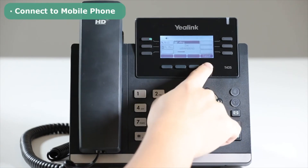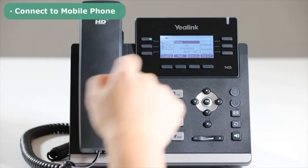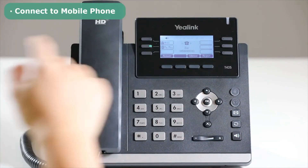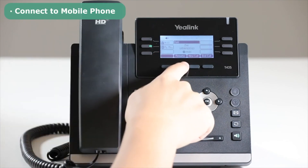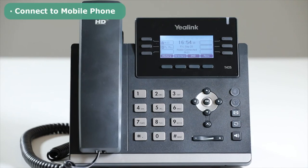Select the desired number and dial it directly through the IP phone. When using the mobile phone to make calls, the call will synchronize on the screen of the IP phone. You can answer, hold, or hang up the call through the IP phone. Besides, the T42S also supports instant messaging apps like Skype.